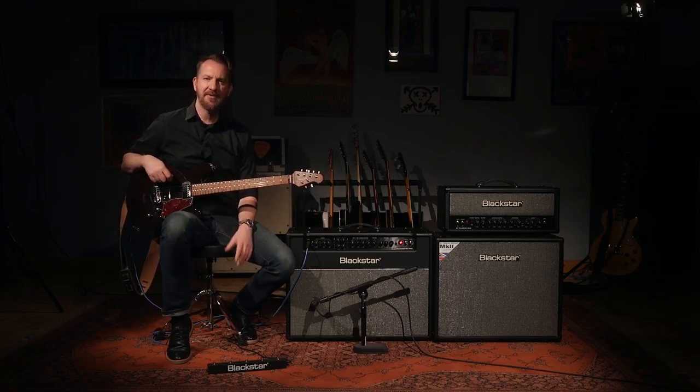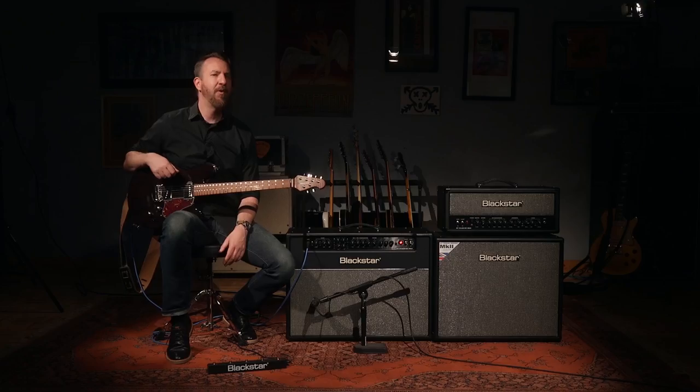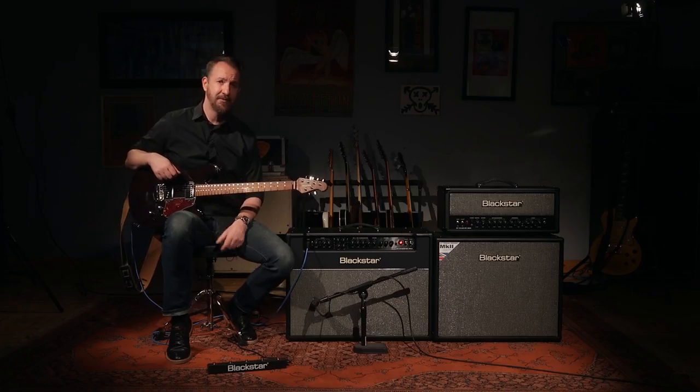That's the 5-button footswitch, and it gives you access to all of the functionality in the Venue Series Mark II. For more information on these amps, the footswitch, or anything Blackstar, go to blackstaramps.com.